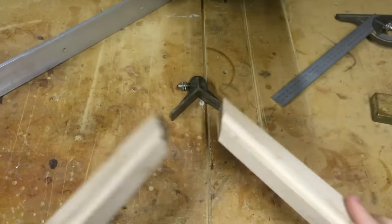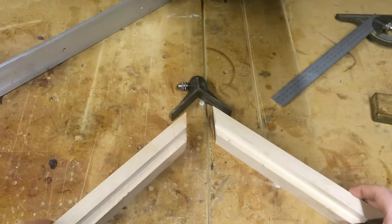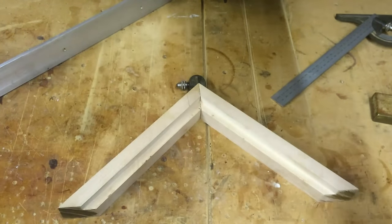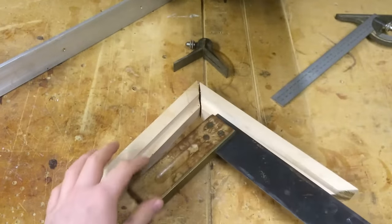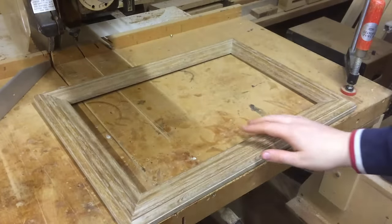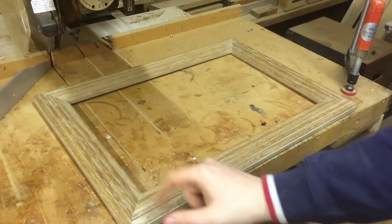I cut these two pieces of wood using the mitre jig. I'm going to put it into this right angle. As you can see there, it fits perfectly and if I remove this and put this in, you will also see that it fits perfectly. Here is a mirror made with this jig and as you can see the joints are perfect.